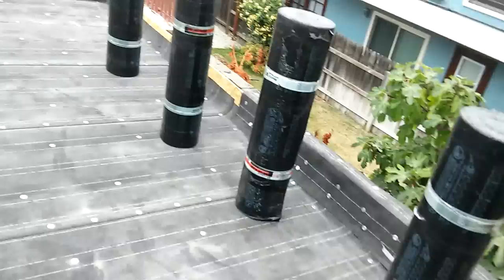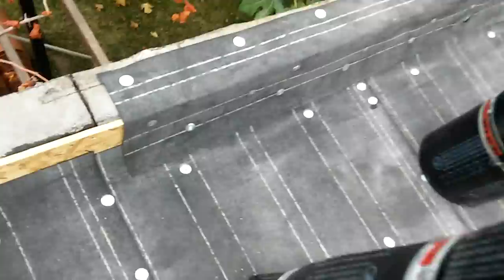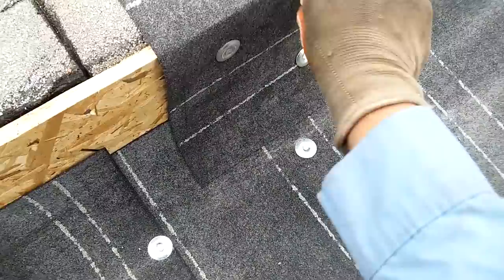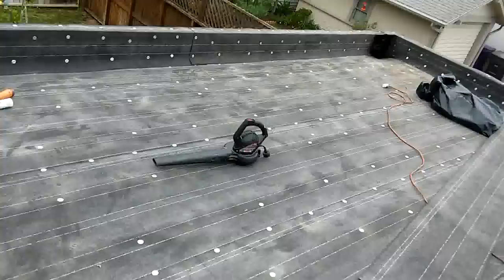Some people don't even know the word base flushing. Base flushing means everything that touches the wall at the bottom of the roof — that's called base flushing. I'm going to come with my roll of torch all the way up here and do the same stuff with the base flushing. In this case I'm going to come about four inches on the bottom right here on the base — let's call this base flushing.